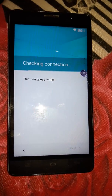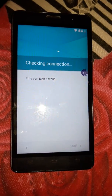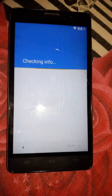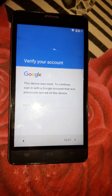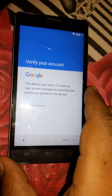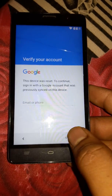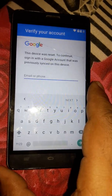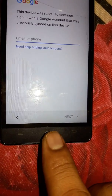It is very simple and easy to bypass this account. As you can see, it is asking us for the Google verification account and we can't go to the next step. We can't remember the email address, so what we have to do is go back and press the Home button.